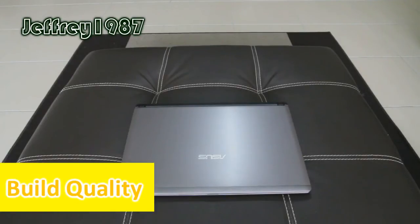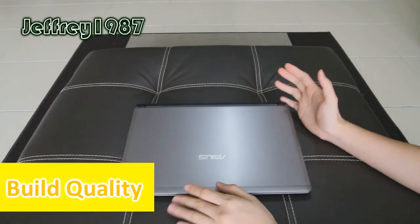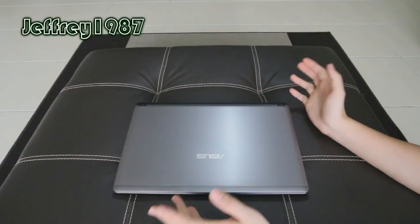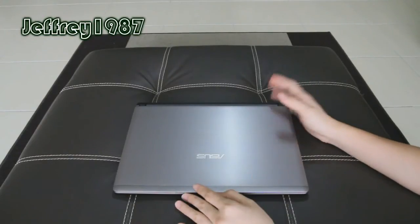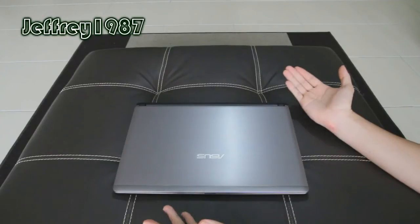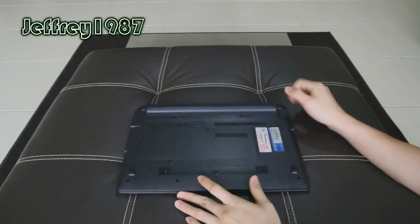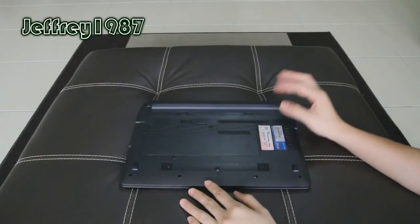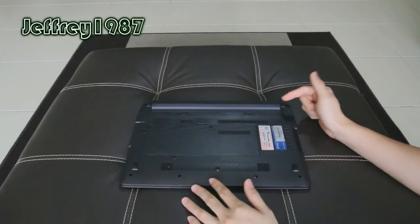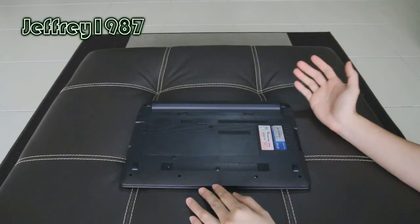In terms of build quality, overall it is quite decent, especially with the price you have to pay for this notebook. The thing that I like the most about this notebook is the brushed aluminum cover — it makes this notebook feel more rigid and strong. As for the back, it is made out of plastic, and one thing to note is that the plastic material used for the battery pack and the back cover is a bit different.